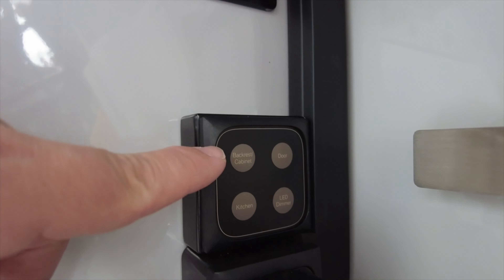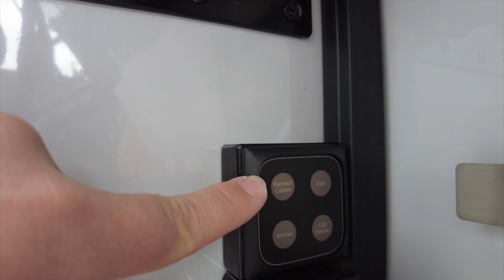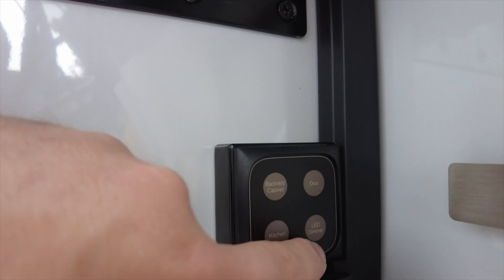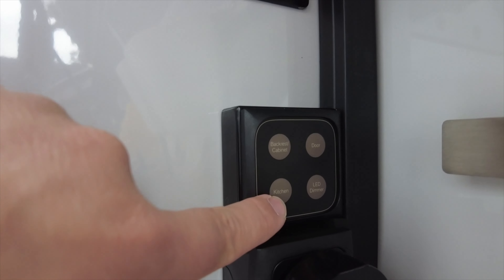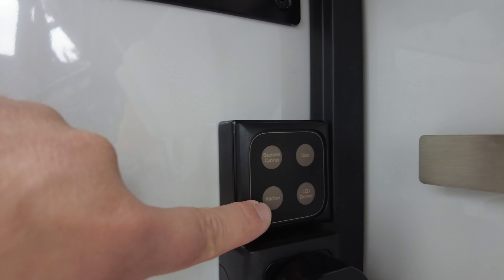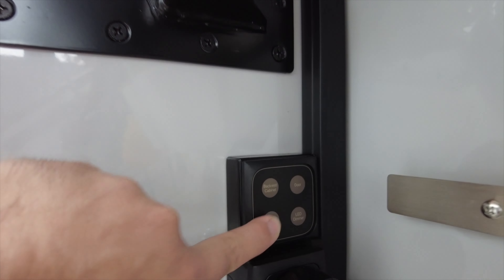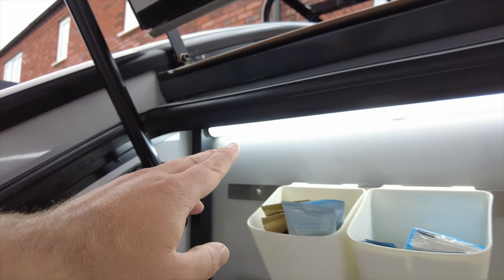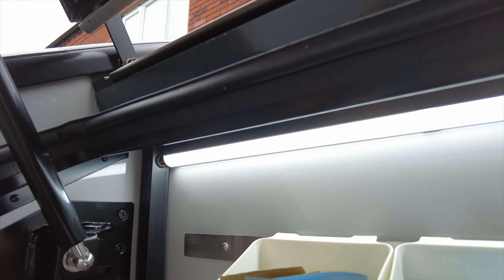Here we have the backrest and cabinet lights — this is for inside the Hero Camper Ranger — then we have the door light, and this is for dimming the lights inside the camper. This is basically the only one we're interested in here for the kitchen, and it's interestingly called 'kitchen.' You just press that once and you'll see the lights light up all along here. It's a single white LED light, and pressing the dimmer button has no impact on this light whatsoever.